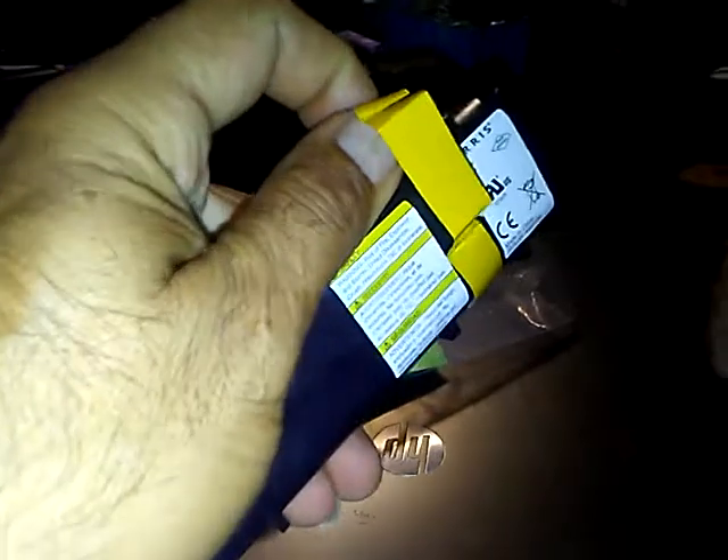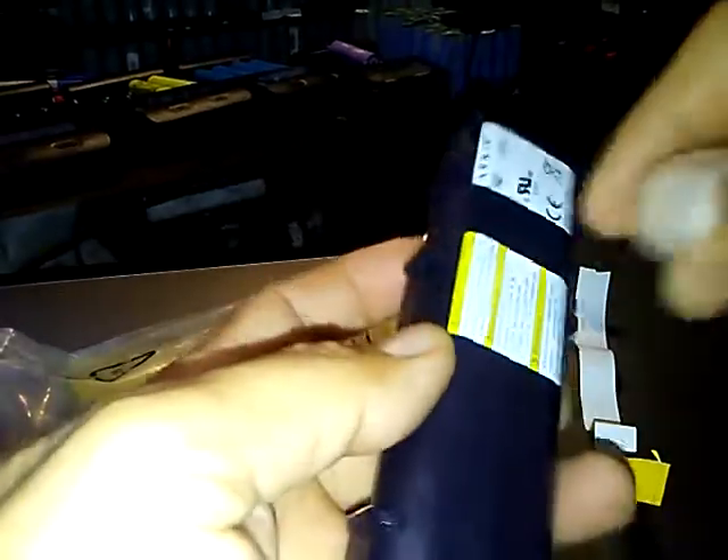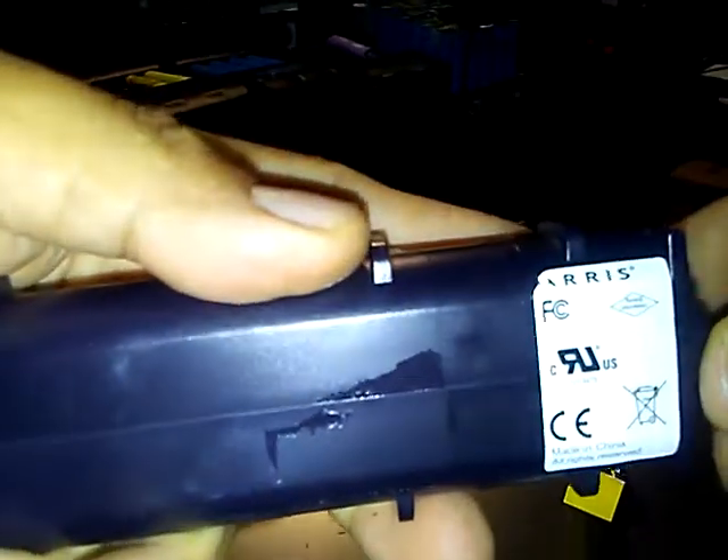It has adhesive on it. Now we got to remove the stickers just so they won't be holding the two halves together. You can get a knife and cut in the middle, but I like to get the stickers out just to be on the safe side.